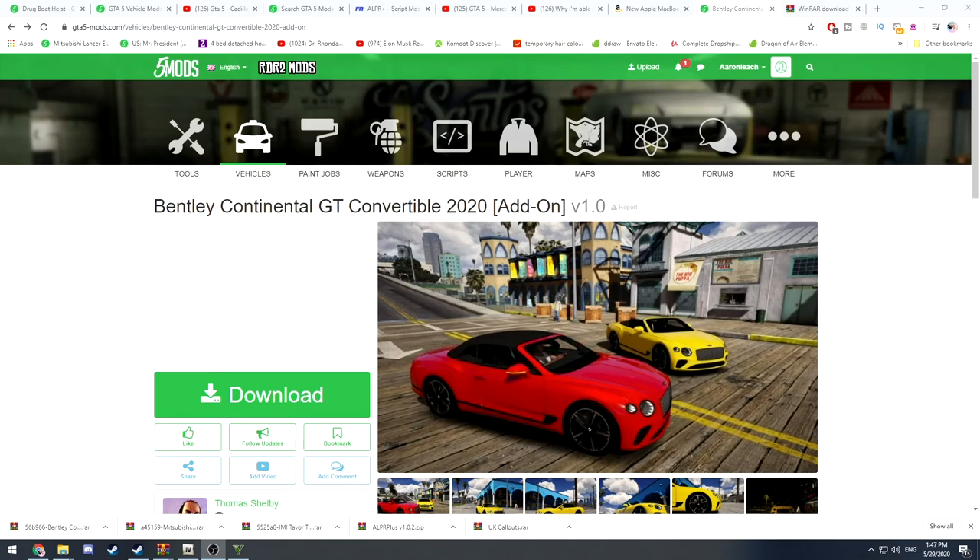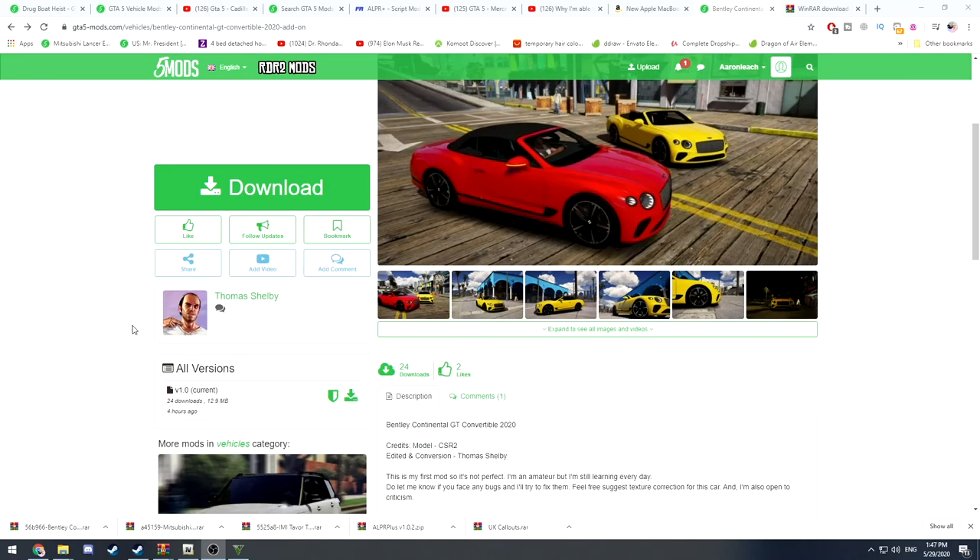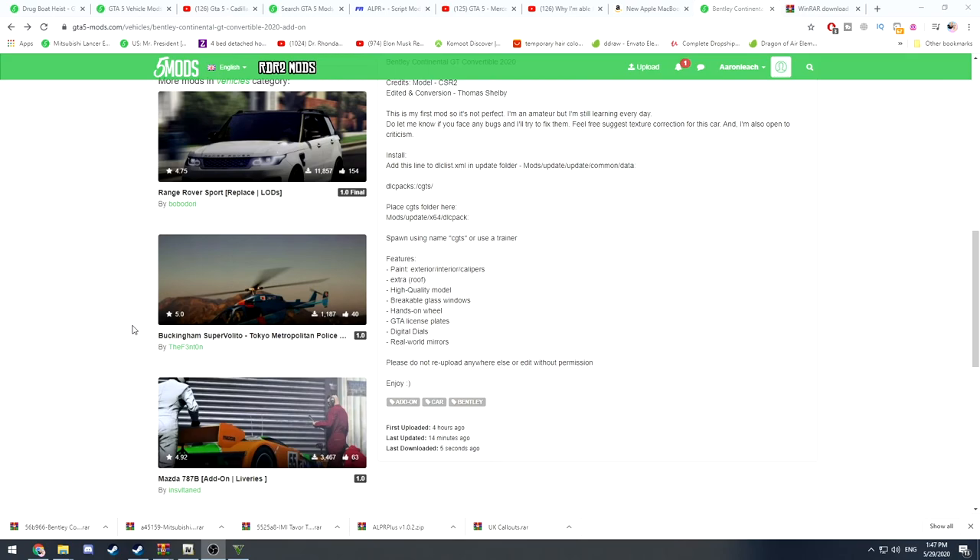Welcome back to another video. Today we are going to be doing another add-on mod — we're going to be installing the Bentley Continental GT Convertible, 2020 version.